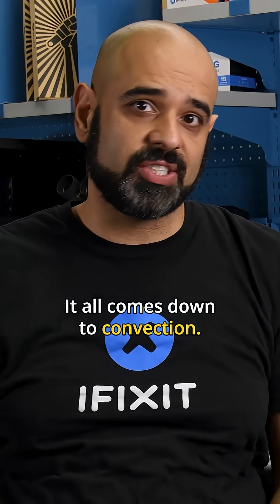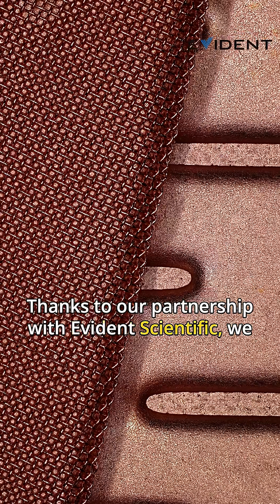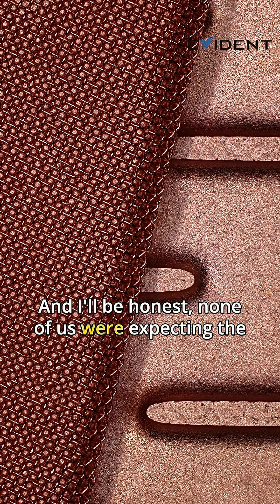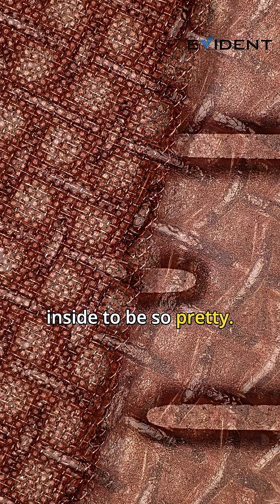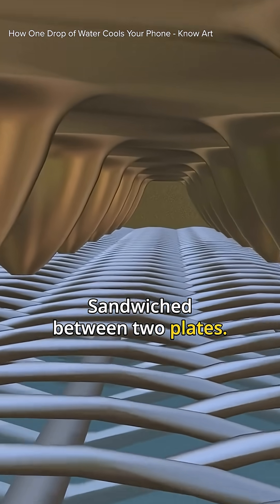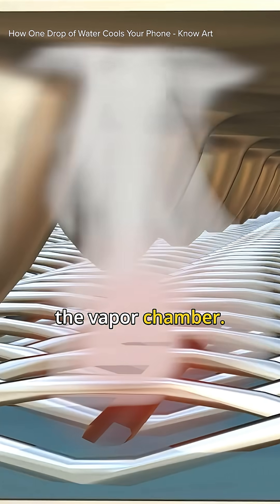Thanks to our partnership with Evident Scientific, we can take a very close look at the interior structure. None of us were expecting the inside to be so pretty. The beautiful lattice is functional too — sandwiched between two plates, it acts as a wick spreading out the water inside the vapor chamber.